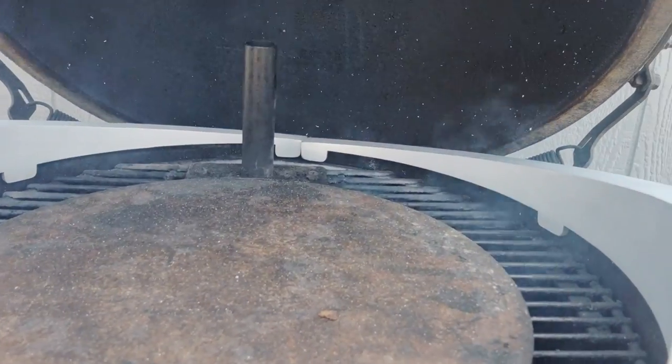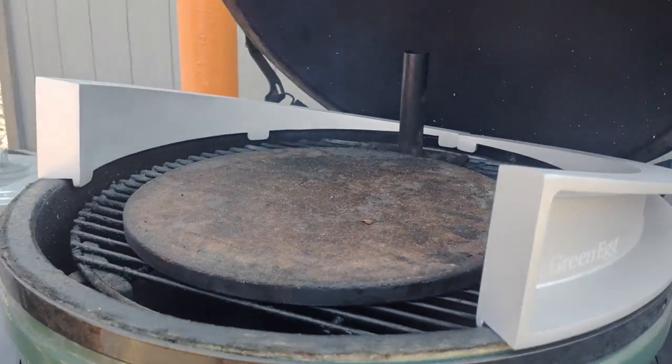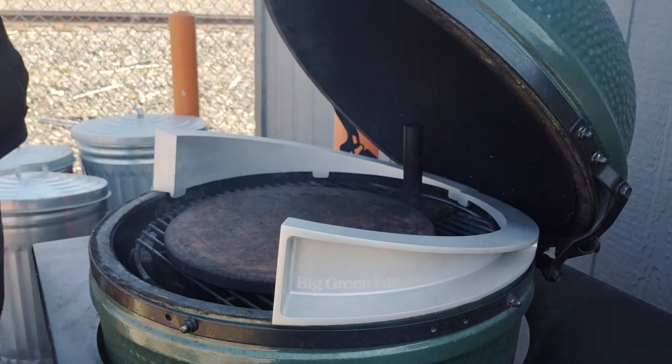Nothing else you need to do. There's not even a piece of paper in there showing you how — well, there is actually, but you don't need it. It's pretty simple. You just slide them back in there, shut the lid, and you're good to go.